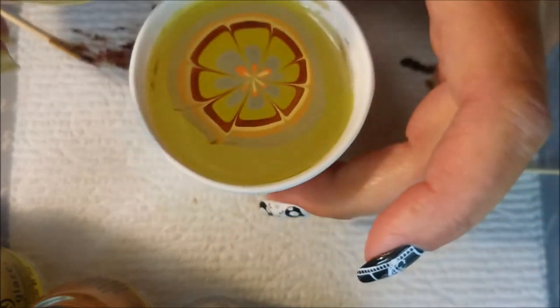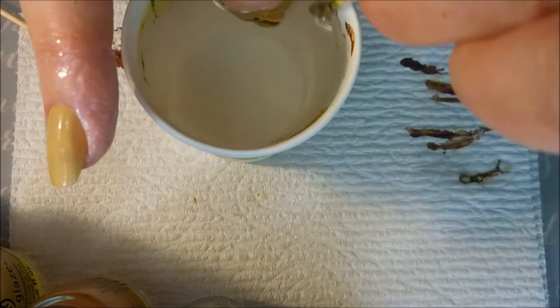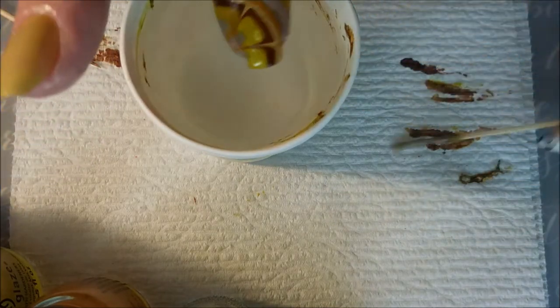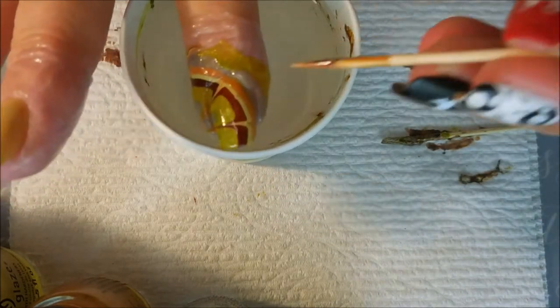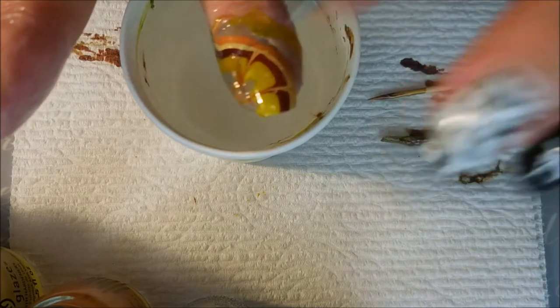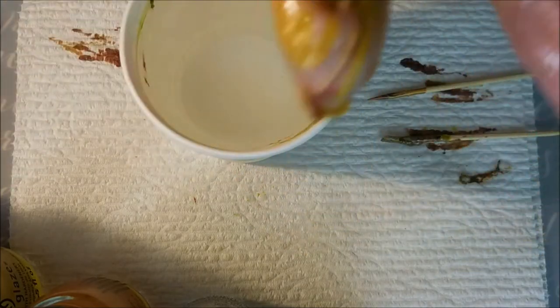I'm just going to turn the cup and pick out the spot I like and dip down. Once again, I am pinching my finger up against the side wall — number one, it gets my finger out of the way for cleanup, and it also helps steady the cup. I've got a bubble right there; I'm popping it with my toothpick and then pushing it down with my finger, trying to keep that color in place.